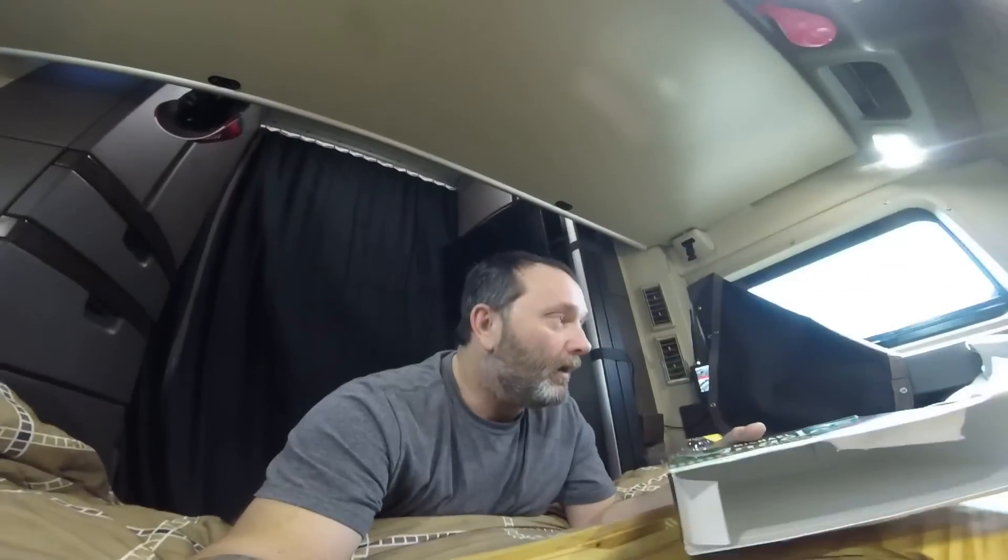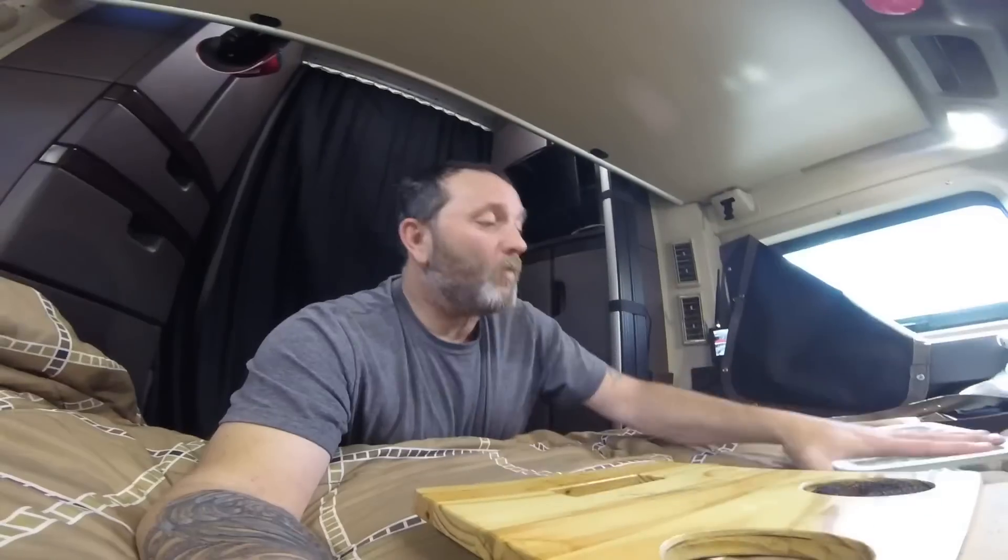That's where it's going to sit all day. We're just going to let that cook until Dean is done driving, which will be about six hours. We're going to let it go and see what happens.